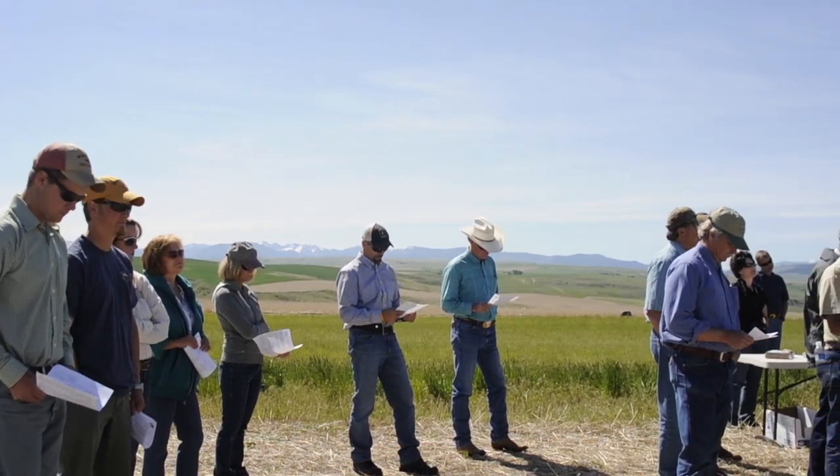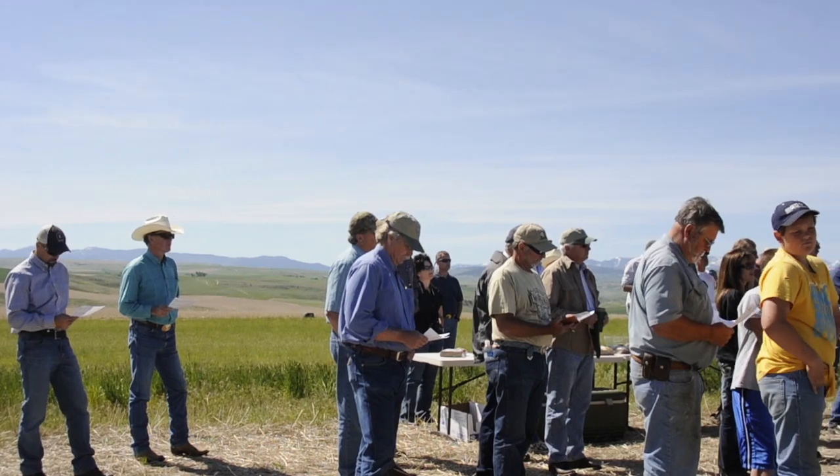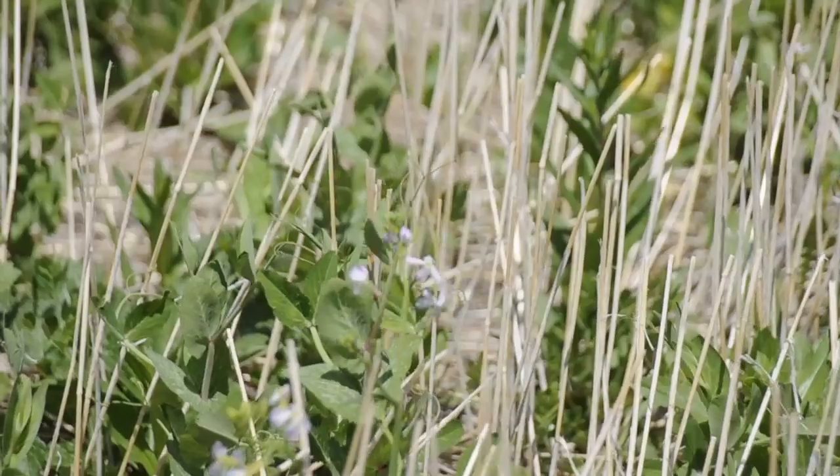We've looked at different termination methods — tillage, no-till, organic — just a lot of different parameters, really trying to see if there's something to this green manure that could be profitable.